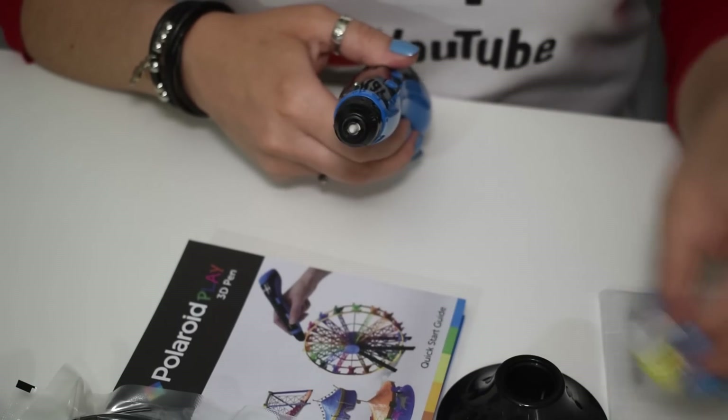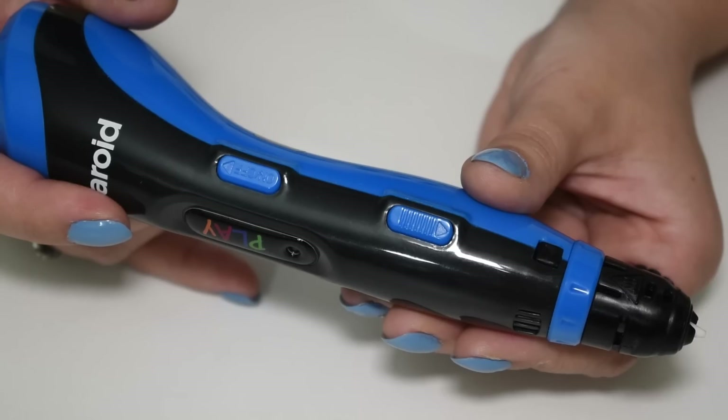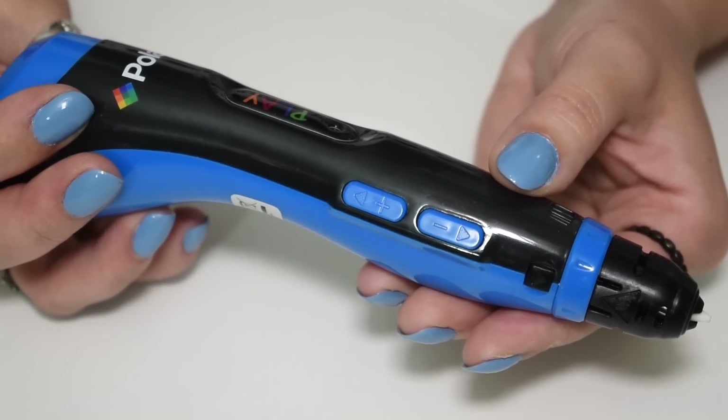The white tip is the nozzle and it can reach 200 degrees C, so be careful not to touch it. On one side you have the power button and the extrude button, and on the other side you have the increase and decrease speed buttons.